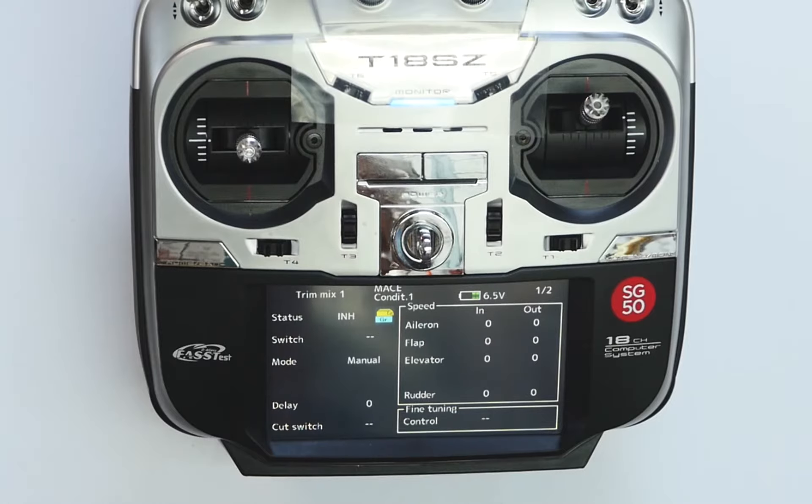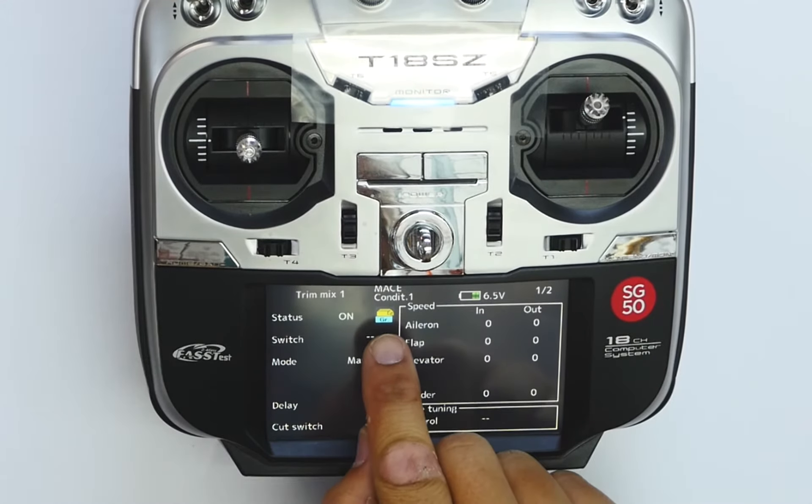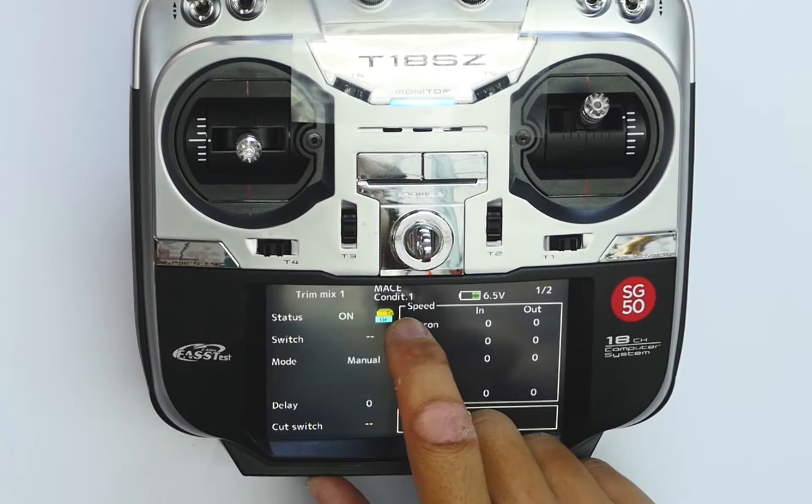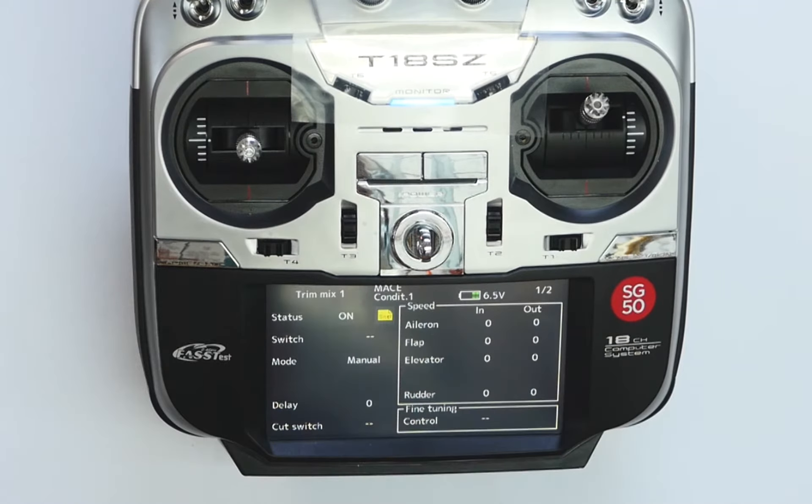By default the status is inhibit, and now we turn it on. GR here stands for group, and we will change this to single so that it changes in every different condition.